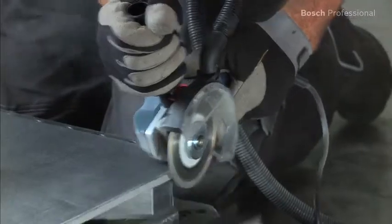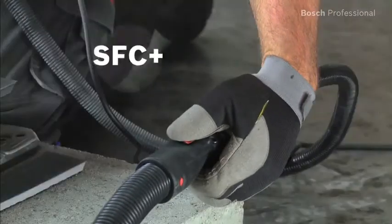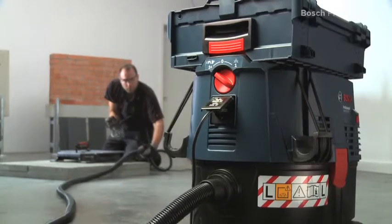With its SFC Plus semi-automatic filter cleaning system, all you have to do is operate the SFC Plus module at the end of the hose and the filter will be automatically cleaned. Then you can carry on working straight away.